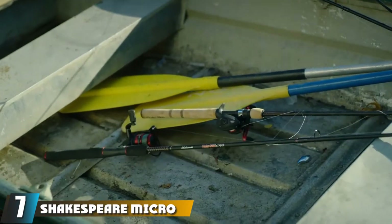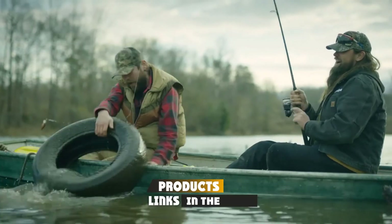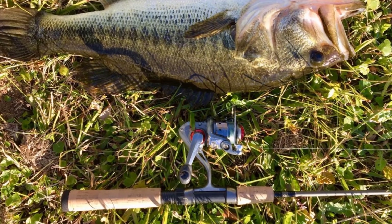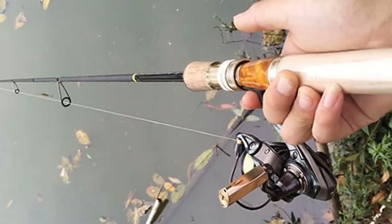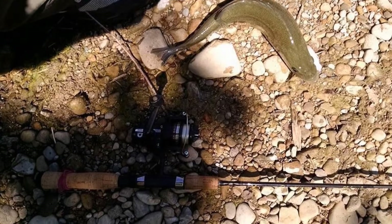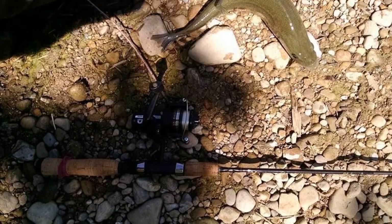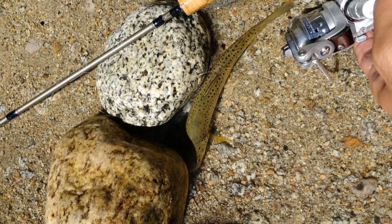Moving on to number seven, we have the Shakespeare Micro Spinning Rod. You won't be able to cast as far with an ultralight rod as you can with a longer model, but your placement will be much more accurate. Fishing with an ultralight rod is ideal for targeting smaller fish, and because this type of rod is much more sensitive, you'll feel even very small fish biting. A lot of ultralight rod users are convinced this setup allows them to catch many more fish, and it's also a lot more fun. Ultralight rods can be used to catch a range of fish including trout, bluegill, crappie, and even small bass.